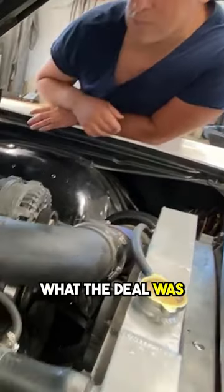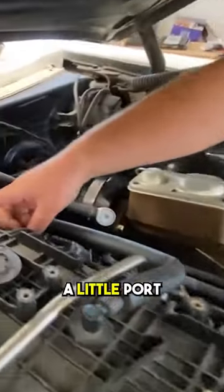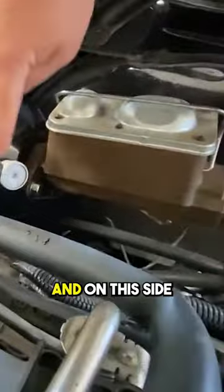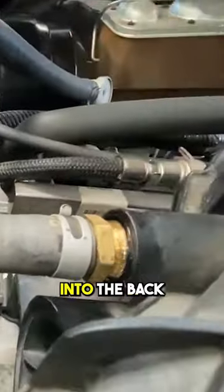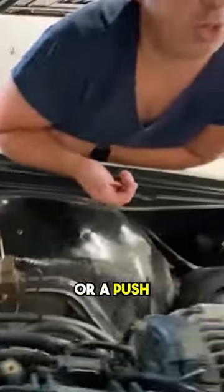So I started to go down and figure out what the deal was. I found out on the back of these intakes, there's a little port that is your brake booster port. You can see it here. On this side, there's a little O-ringed connection that goes into the back, and it's got a quick disconnect or a push lock connect.